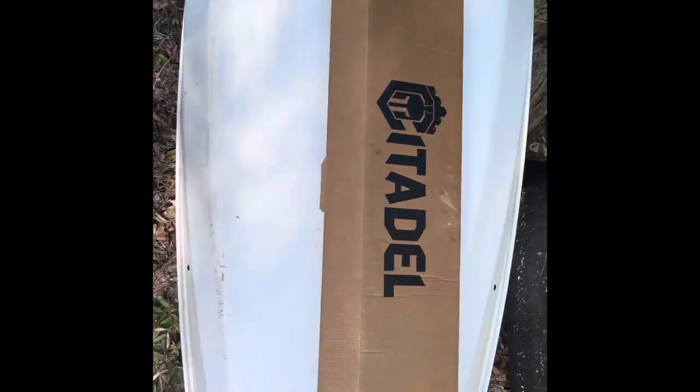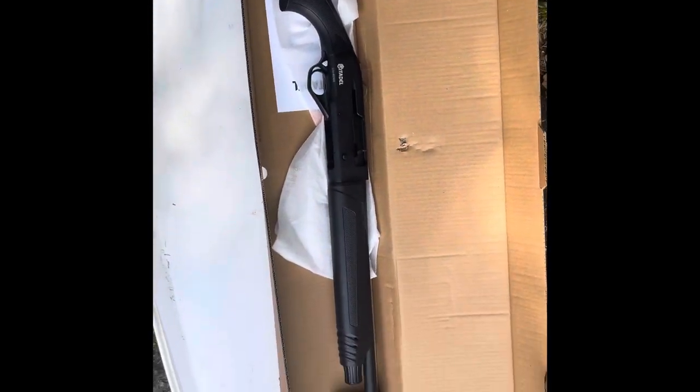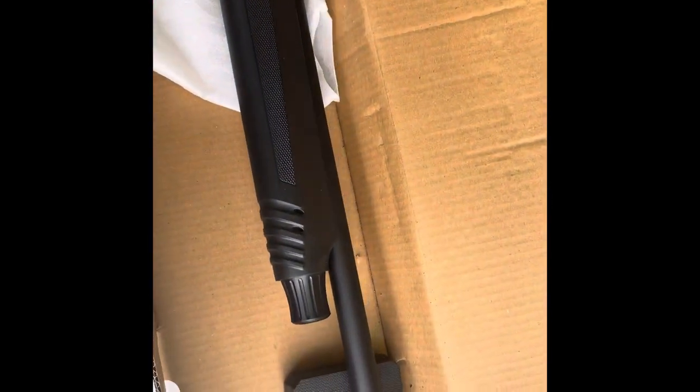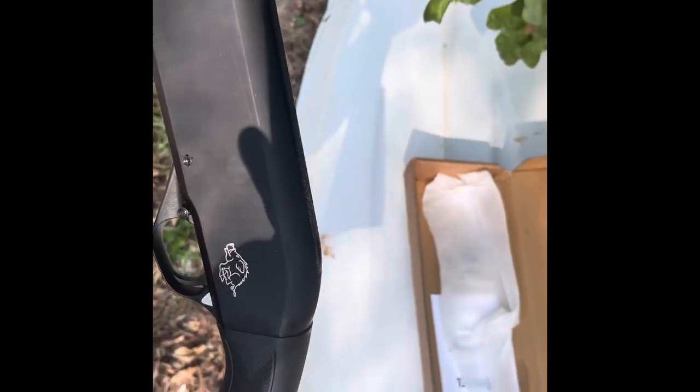All right y'all, unboxing of the Citadel Boss Hall 12 gauge. All right, here we go. 20 inch barrel. It's made by Legacy Sports.